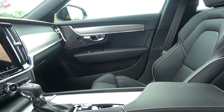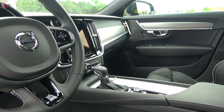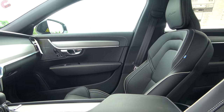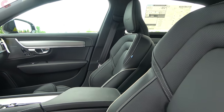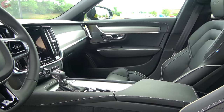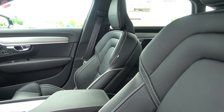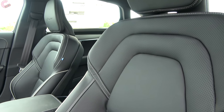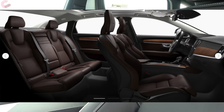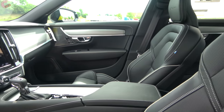Checking out the cabin of this S90, it makes a fantastic first impression — definitely a beautiful design. As I've said, the R Design is new for 2020, so in essence everything inside this cabin is new this year. On the Momentum trim, you have standard real leather — new this year — in your choice of amber, blonde, charcoal, and maroon. The top-end Inscription has those same colors but finished in full Napa leather.